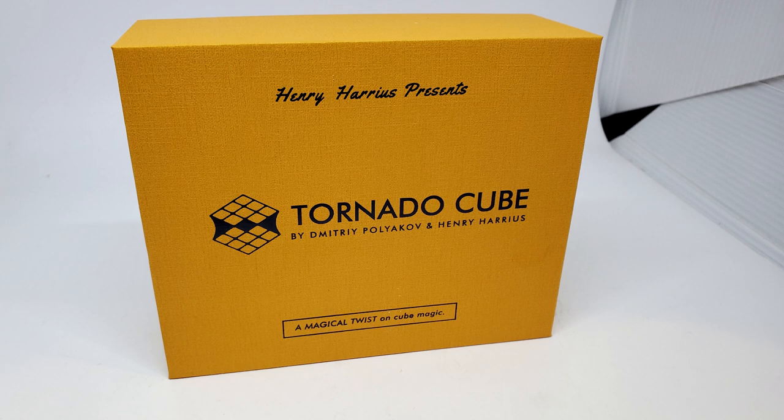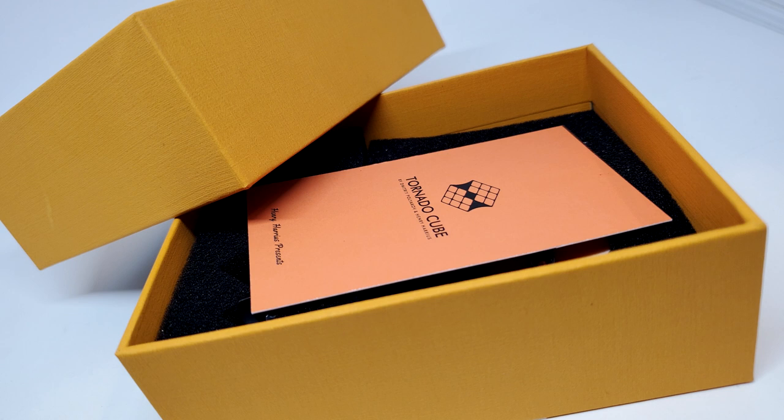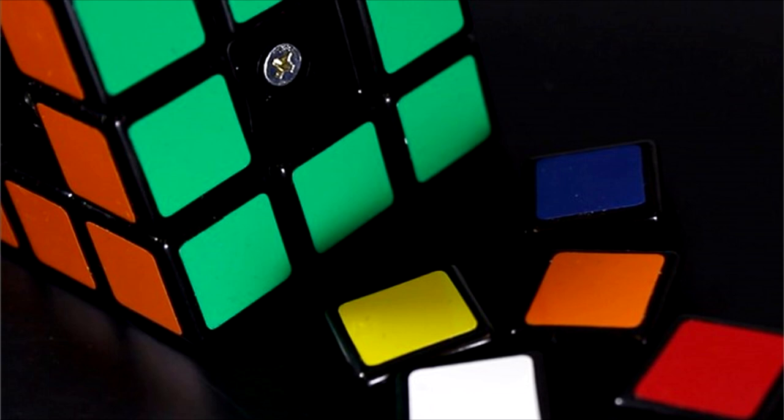Otherwise it's $48 and it'll come with the RD cube, and of course you'll have to put it together. So what do you get in the box? You're going to get the gimmicks that you need, and you're going to get extra stickers to put on so it matches. You'll get a bag for carrying the gimmick, which is cool because it also doubles as a ditch. You're going to get something for the cube as well that goes along with the gimmick. And you'll get a little mini screwdriver to take the cube apart so you can add the necessary components.